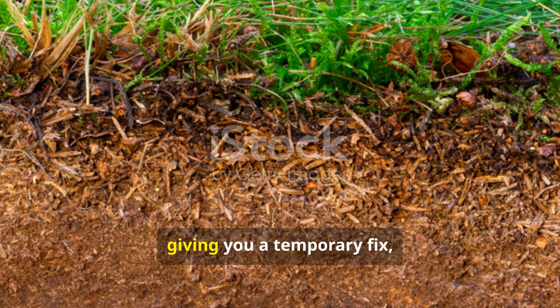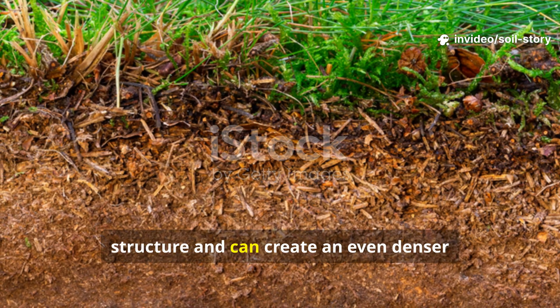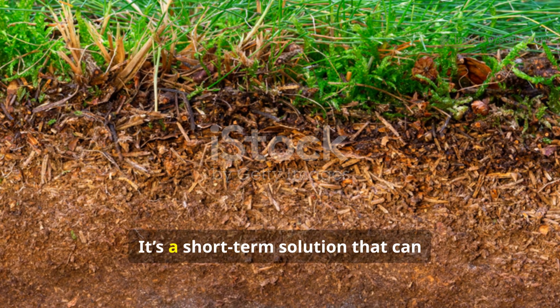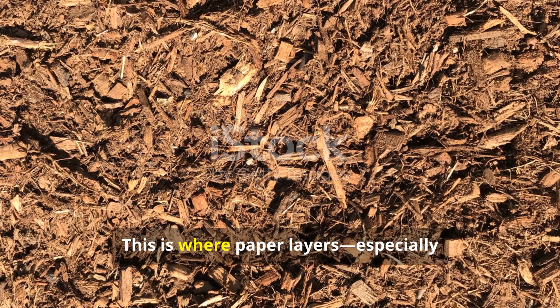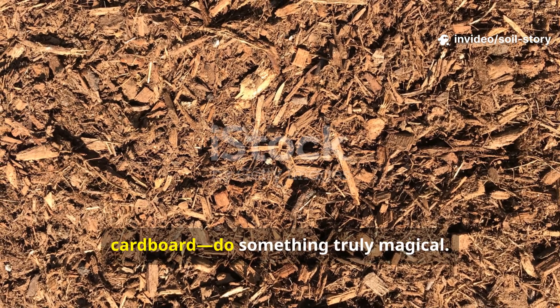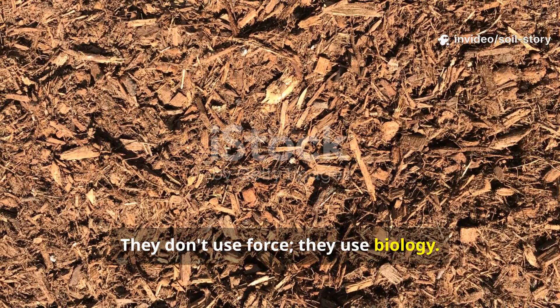Tilling might break the surface, giving you a temporary fix, but it often shatters the delicate soil structure and can create an even denser layer of compaction just below where the tines reach. It's a short-term solution that can lead to a long-term problem. This is where paper layers, especially uncoated newspaper or plain brown cardboard, do something truly magical. They don't use force — they use biology.